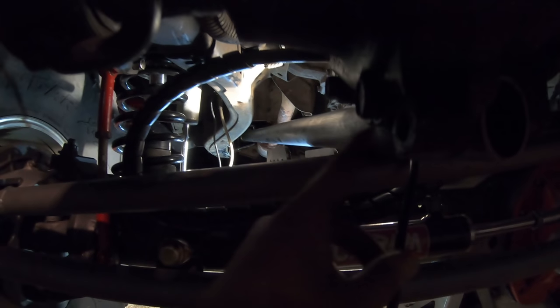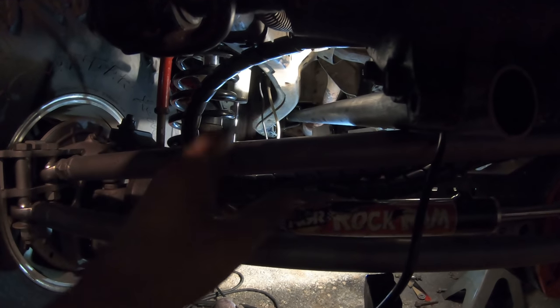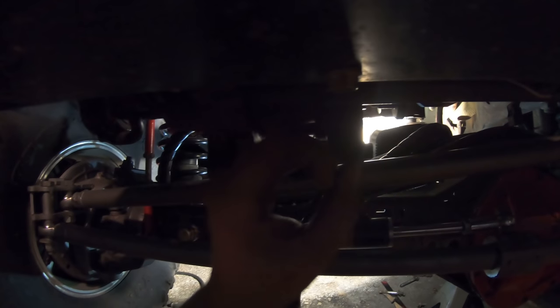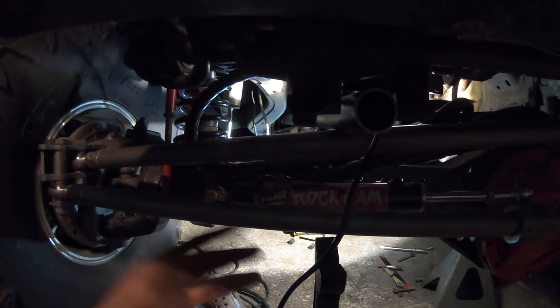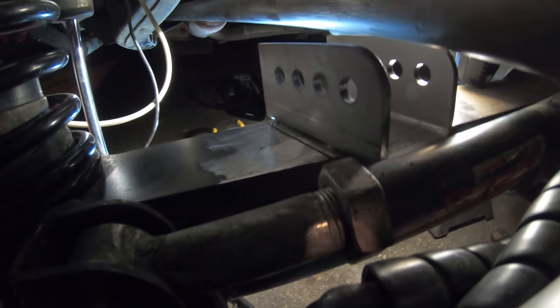With the frame-side bracket welded in, it's time to figure out where to put our axle-side bracket. I stuck a piece of DOM tubing in the bracket and put an Enduro joint up there with a bolt through it to hold it, just gauging where on this axle to place it. We want this to be straight in line with both our brackets. We do this at current ride height — you don't want to jack it up, weld the bracket in, and then lower the Jeep, because when the axle goes up it shifts sideways. I have mine marked where it's going to be — perfectly in line.